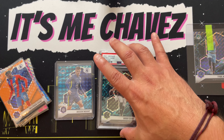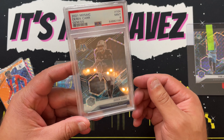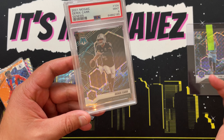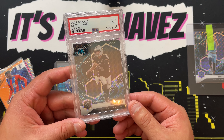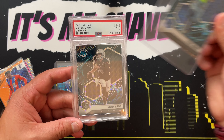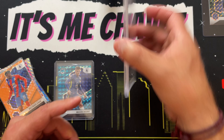I wanted to start with this Derek Carr Genesis that I got slabbed up through PSA. Right off the bat it is a little bit easier to see because it's in the case. You see that pattern forming at the bottom, kind of by his legs, and that pattern forming over his shoulder — that smoky circular pattern. That's Genesis all the way. When I pulled this card I knew exactly what it was right when I revealed it, because you can see that pattern forming as you're lifting the card off.